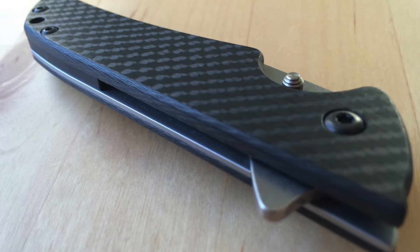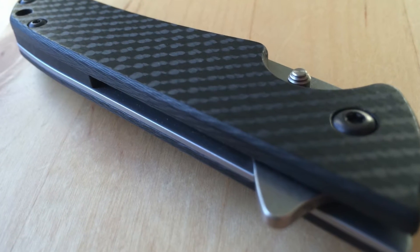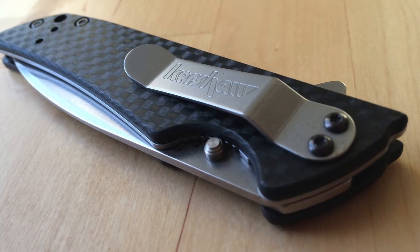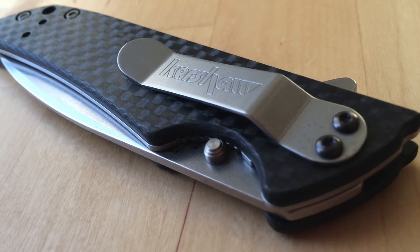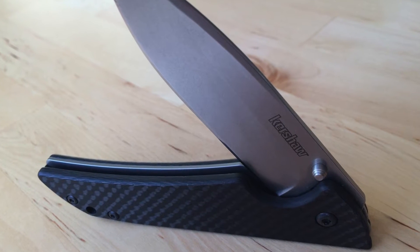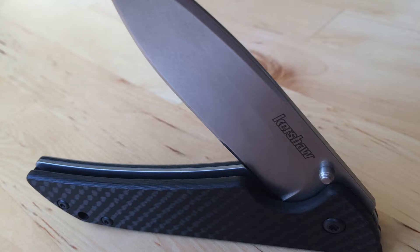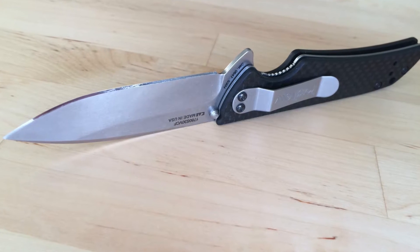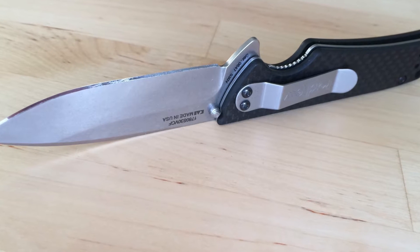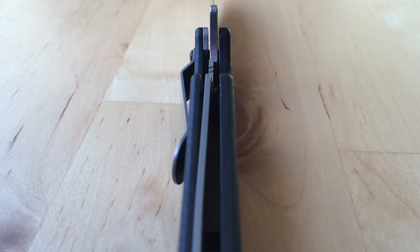Let me just start out this video by saying on camera that I'm not generally a Kershaw fan. They don't really fall into the five areas in which I judge and weigh knives before I buy them. Number one being size — some of Kershaw's stuff is actually perfect. They're spot on size for EDC. I don't really fall too much into the larger knife category, as small knives are simply easier to maneuver. So Kershaw actually kind of nails it almost every time.